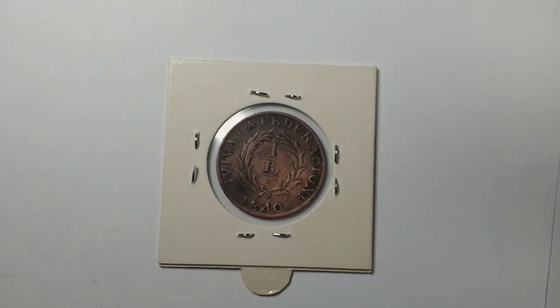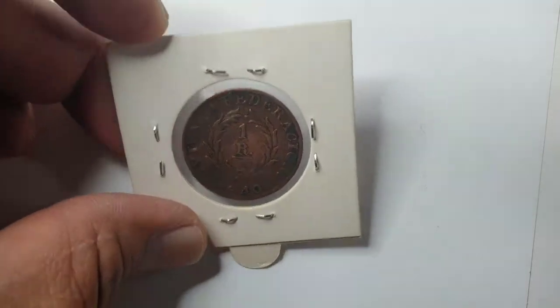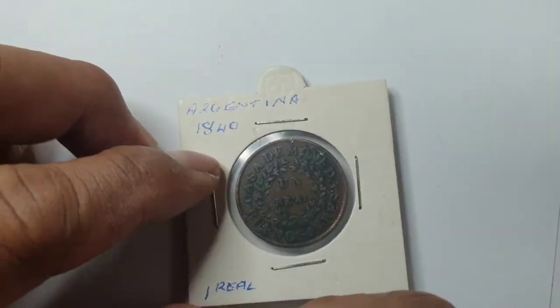Hello everyone, I hope you're all doing fine. Please stay safe — COVID is still out there, so always take care. Now, what we have here is an 1840 coin. It's an old old coin and it's from Argentina.